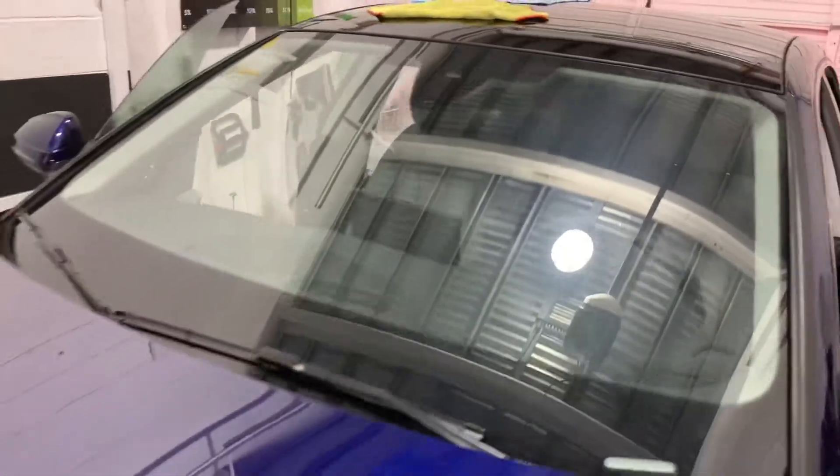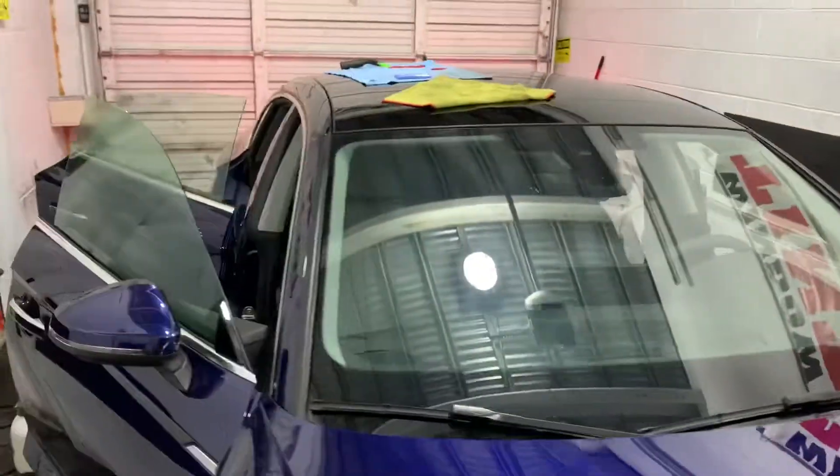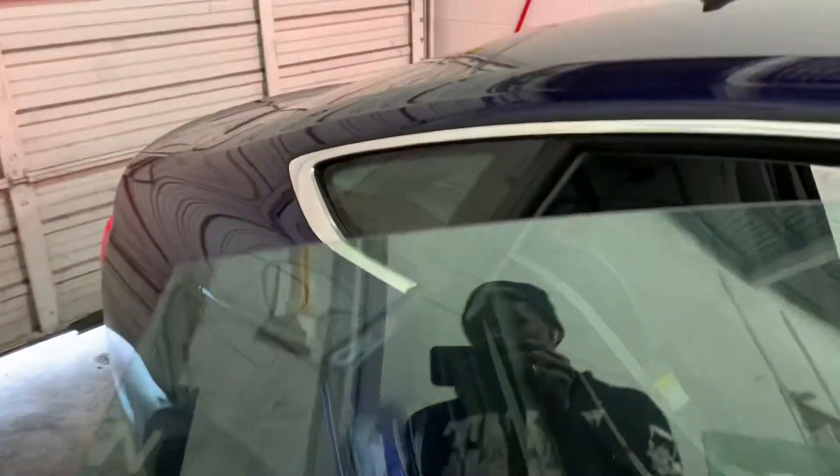Gonna do the windshield next. Gonna do the windshield on this side. Pull it out. Let me see what Audi is — fire joint.